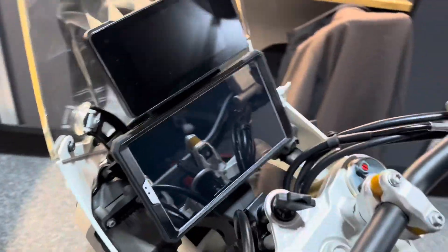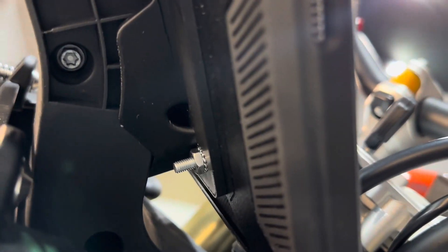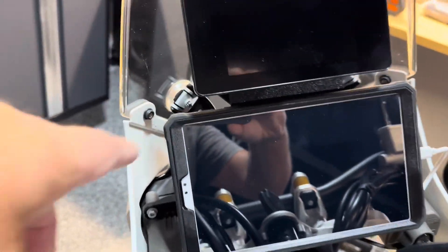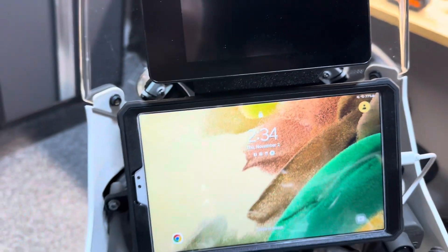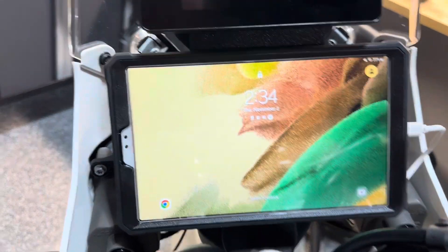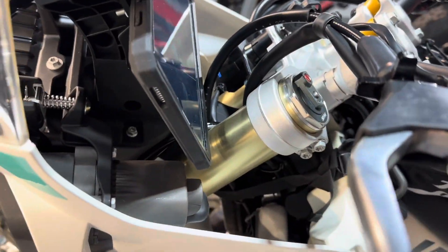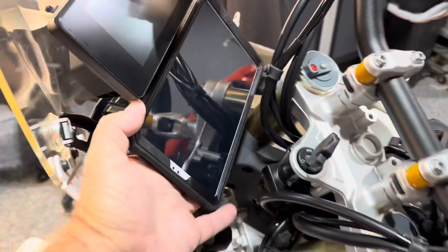Here's what it looks like with it mounted up — very nice fit. I did mount it a little bit down from the screen, which gives me room to get my finger in here to turn it on and off and adjust the volume. It also clears the handlebars and the front forks quite well, so you don't have anything smashing into it. And it's super secure.